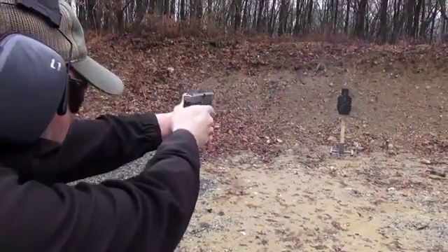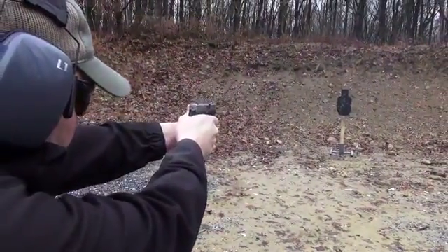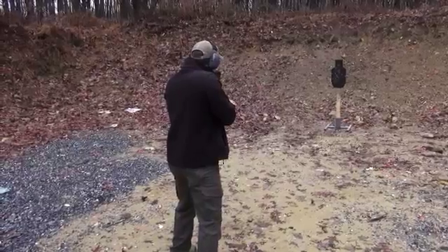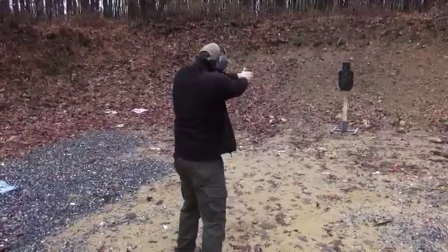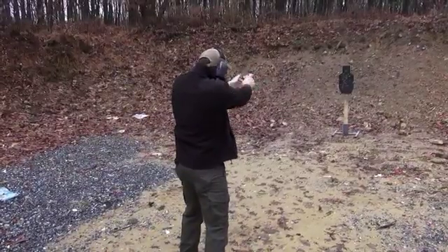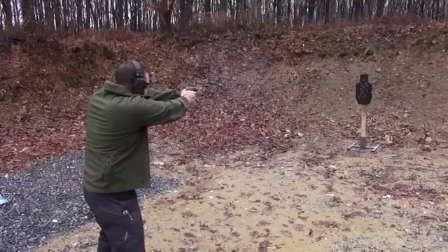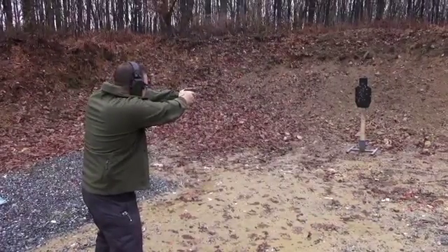The capacity of the Kahr CW380 is six in the magazine and one in the chamber. The trigger is double action only. The barrel length is 2.58 inches long. The pistol has a black polymer frame with a 416 matte stainless steel slide.